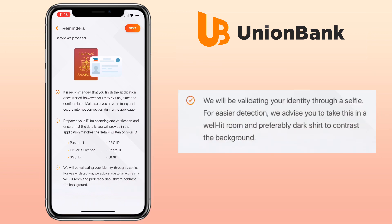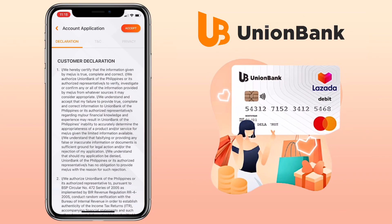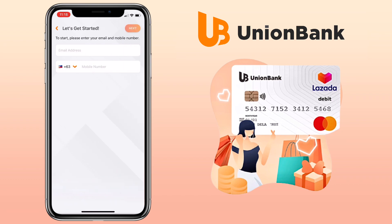They will also validate your identity through a selfie. For easier detection, they advise taking a selfie in a well-lit room, preferably wearing a dark shirt to contrast the background. Click Next and accept the customer declaration. Next, input your email address and contact number and proceed with the application process.